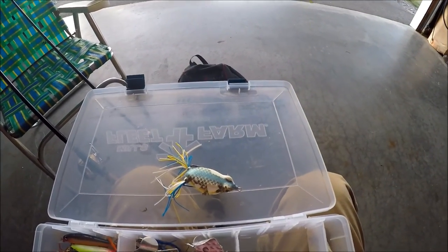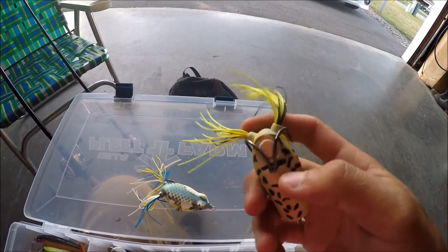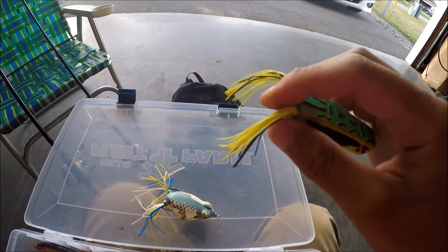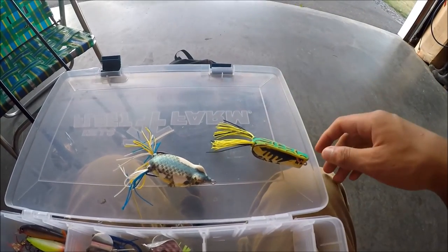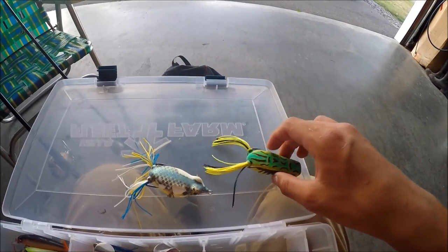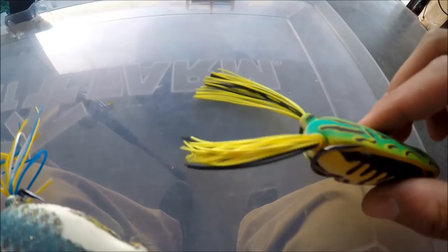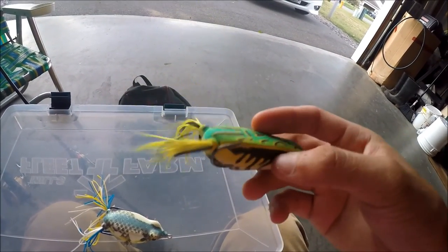So the first thing that I did, once I learned the technique, was to chop off the tail — or the legs of the frog — by about 4 or 5 inches. Because bass like to just go for the tail most of the time, and when they do go for the tail, they're not really going for the body. Therefore, you won't be able to hook them. So I just chopped the tail in half. Otherwise the tail would be about 5 inches longer, and that's no good. So I would definitely chop off the tail by 4 or 5 inches.